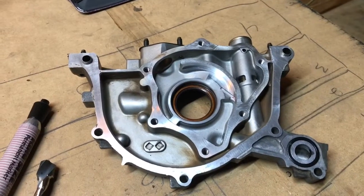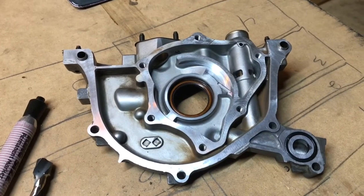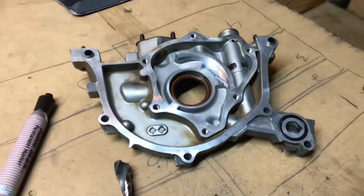What's up everybody, today I'm going to be porting out a GSR or a V18C1 oil pump — a Honda oil pump. There's been several videos out there, but I want to give you some tips that I did not see on some of the other ones.